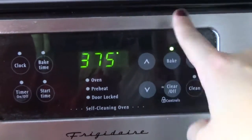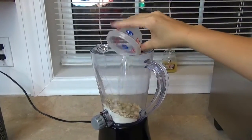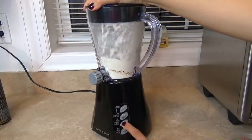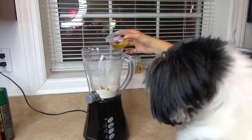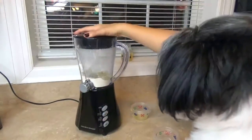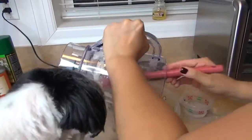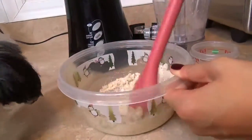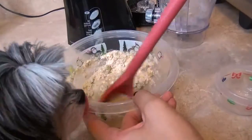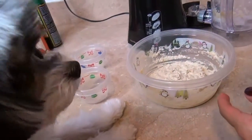Preheat your oven to 375 degrees. In a blender, place the brown rice flour and oatmeal and puree them together. Once it's pureed, add some olive oil to the mixture and puree it some more. Empty the contents into a mixing bowl, begin stirring the mixture, and then add about a quarter cup of water. Keep stirring until you have a dough-like consistency.